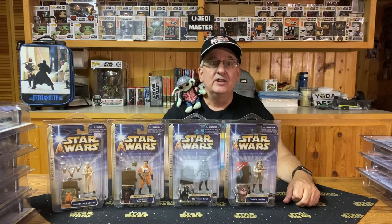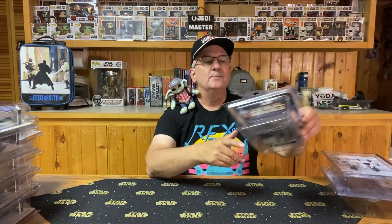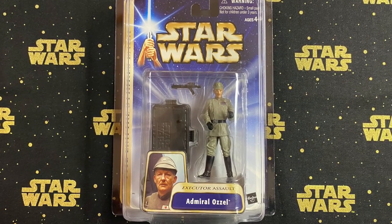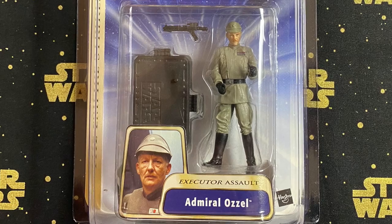Those are the four figures of Wave 4. With Wave 5, we're back to only three figures, and the location this time is the Star Destroyer. The first figure is Admiral Ozzel — not a favorite of Darth Vader's. Clumsy and inept, Ozzel was the Imperial Naval officer in command of the Imperial Death Squadron prior to the Battle of Hoth. He pretty much just has a stand and a pistol, but it's a very nice figure to get for your collection, especially if you have the Death Star toy.